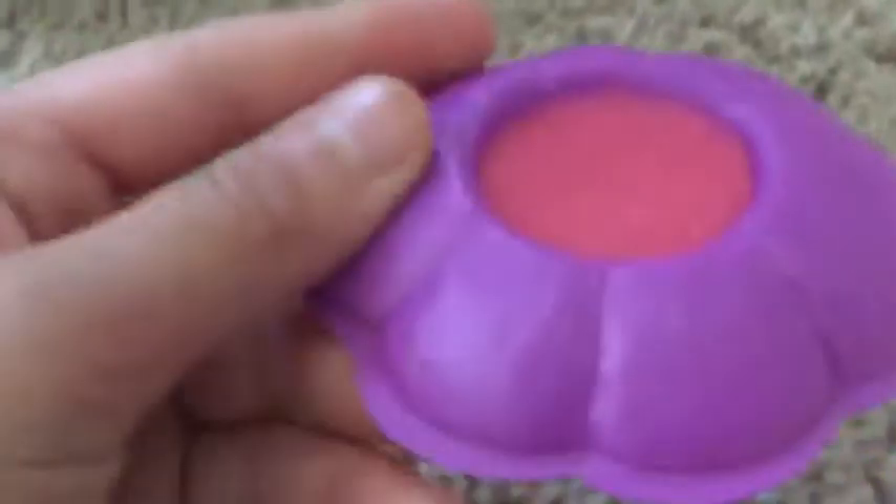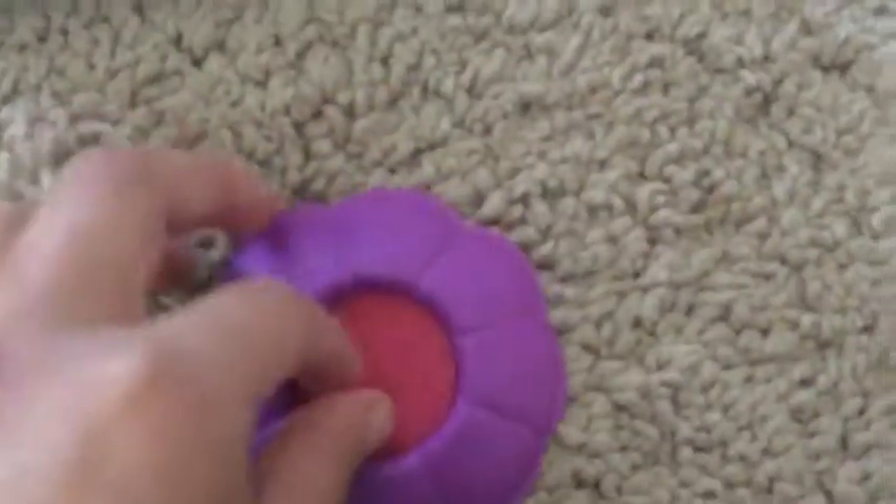So what you do is you pour this sugar in there, and you put some water in it, and then the butterflies eat it — drink some delicious nectar. Obviously it's a sponge, really like foam. It's a sponge.